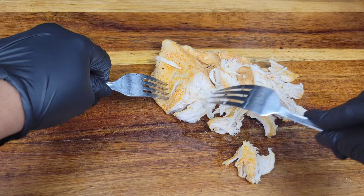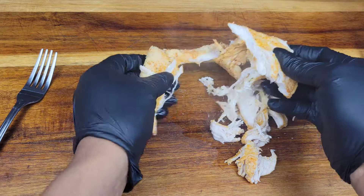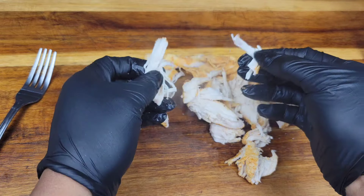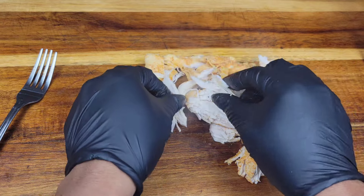Whether you use a hand mixer, forks, or your hands, shredded chicken is great to keep in the fridge for different dishes — sliders, a pulled chicken sandwich, or just popped into a pasta dish.